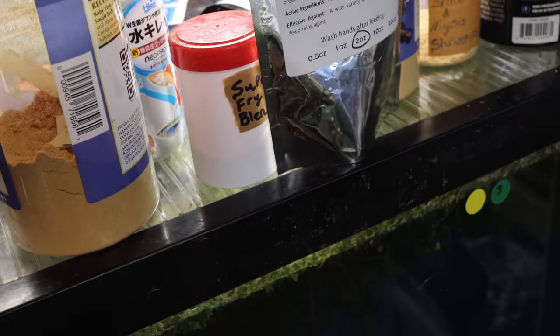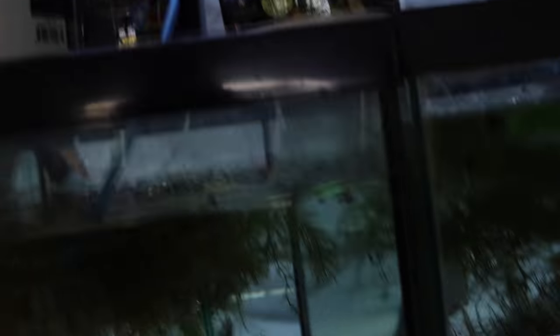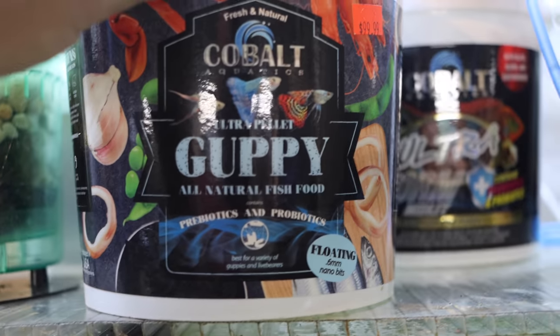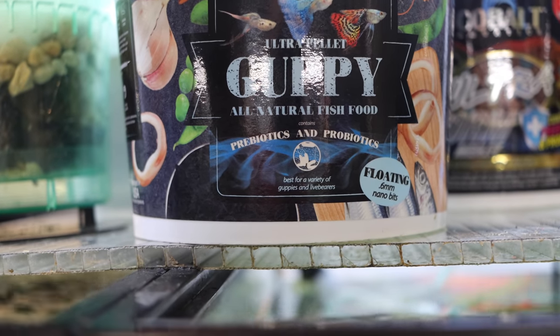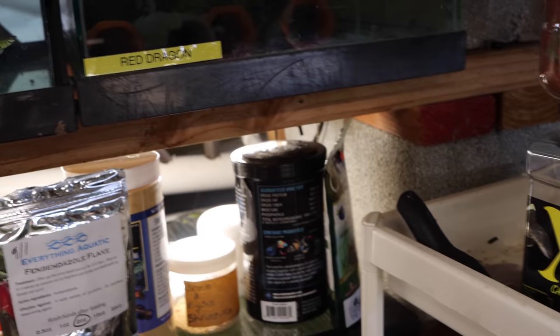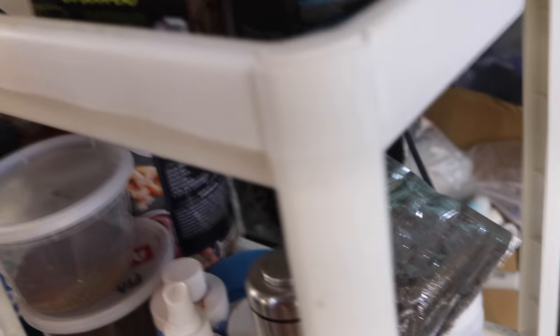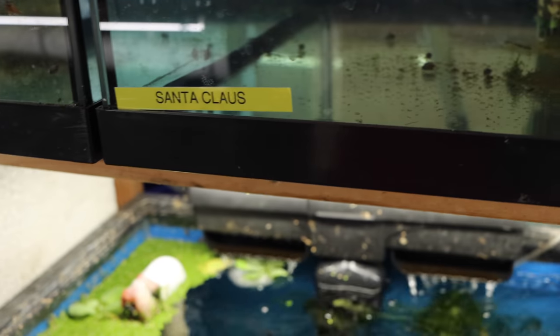We've got the Extreme Nano — I think I fed that yesterday so we're not going to feed that today. I think we're going to go with flake today. Do we go with the guppy pellet? Let's go with the Cobalt Ultra Guppy Pellet. Actually no — we're going to go with flake today, I'm going to go with the PRA shrimp flakes.